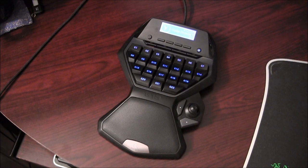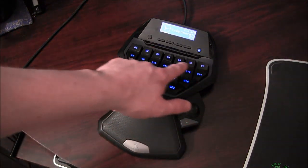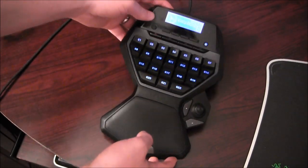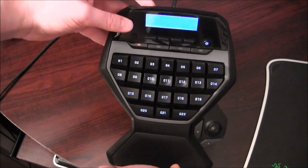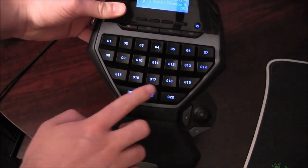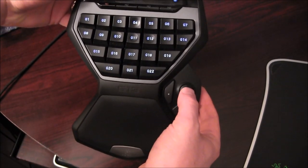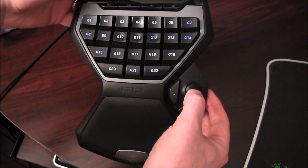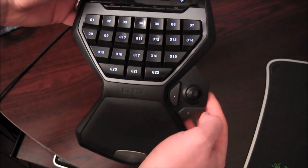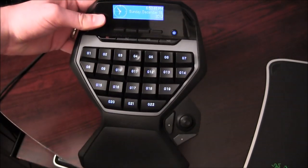The G13 is not like a full-size keyboard, but they bill it as having 25 programmable keys — they call them G keys. They're not like a keyboard with actual letters. There are actually 22 visible here, with 25 if you count the two larger keys. And then there's a little joystick down here — almost like a gamepad joystick — that also has a key press you can push inward, which counts as well. So you have 25 programmable keys.